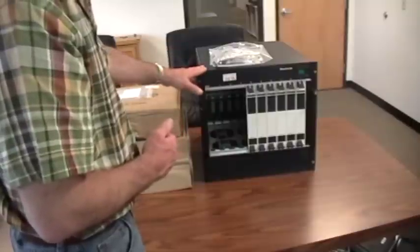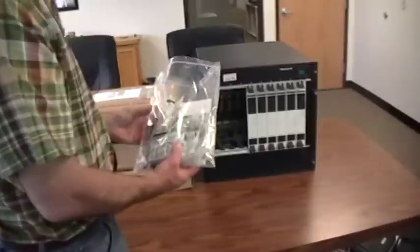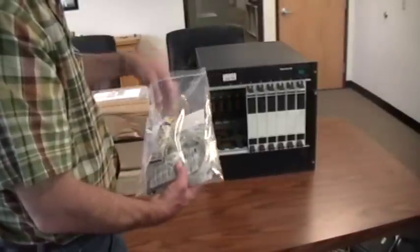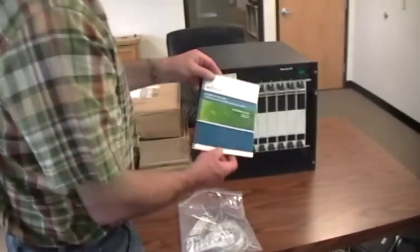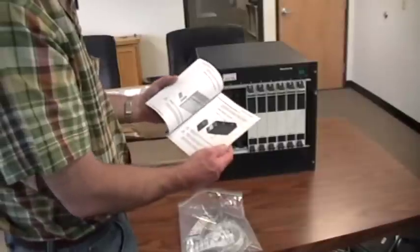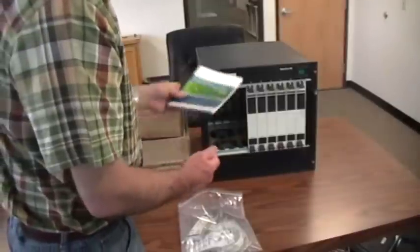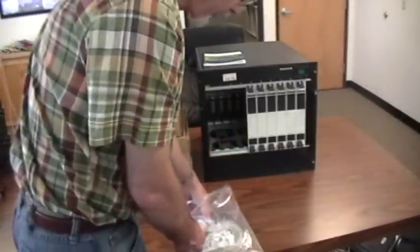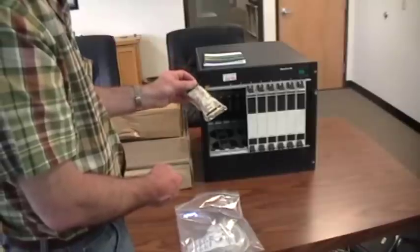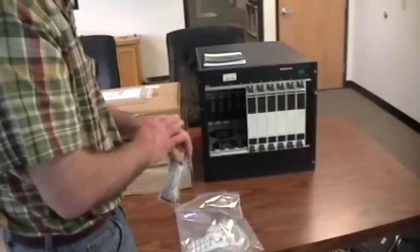When you receive your WT-90 or your WT-20, you will also receive a package within the cardboard box. In this package are a couple of important items. One is the installation guide — all of the information that I'm going over in this video is also included in this installation guide for your own review. Specifications are here as well. The second thing that's very important is there will be a static strap that is provided.